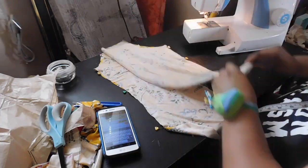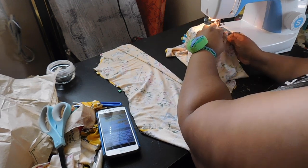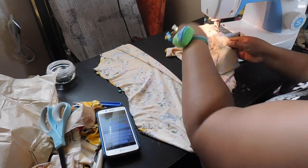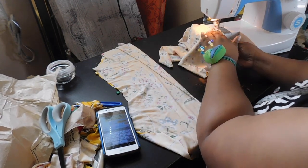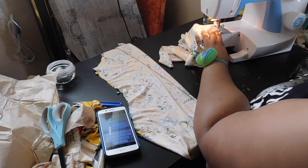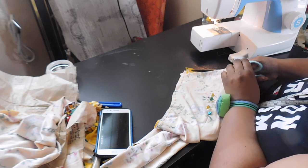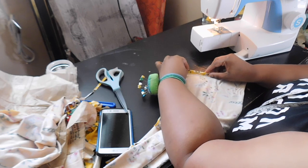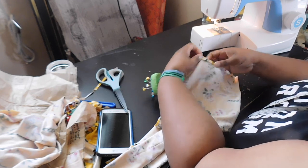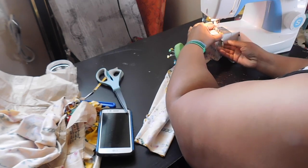Once we've done that, we're going to move on to our sleeves. I'm going to fold those in half — they were both cut on the fold — and put those right sides together. Don't forget to press your seams. I am finishing off the hem of my sleeve doing a simple roll and tuck hem, then doing a stay stitch around the perimeter of my sleeve.